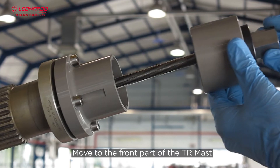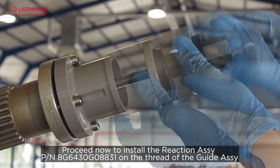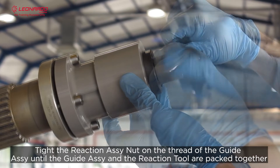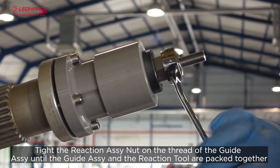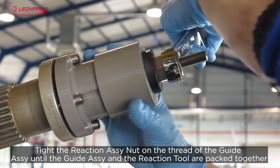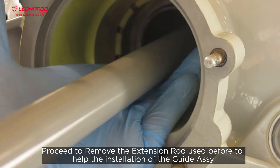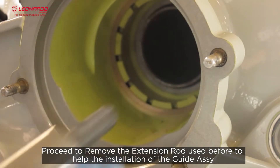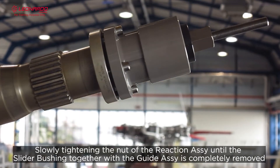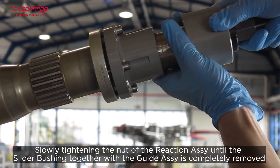Move to the front part of the tail rotor mast. Proceed now to install the reaction assembly on the thread of the guide assembly. Tighten the reaction assembly nut on the thread of the guide assembly until the guide assembly and the reaction tool are packed together. Proceed to remove the extension rod used before to help the installation of the guide assembly. Everything is now ready for the removal of the slider bushel. Slowly tighten the nut of the reaction assembly until the slider bushel together with the guide assembly is completely removed.